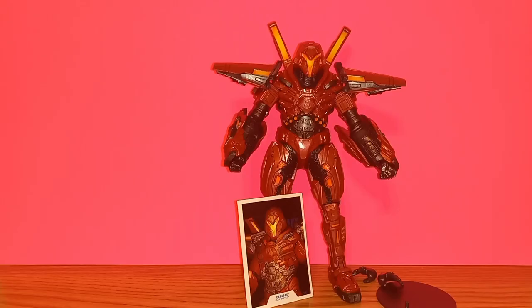When you hear that glitch, it's time to thwip! What's up guys, I'm AJ and welcome back to another Thwip Side action figure review. Today I'm checking out the McFarlane Toys DC Multiverse Carapax Mega Fig from the Blue Beetle movie.